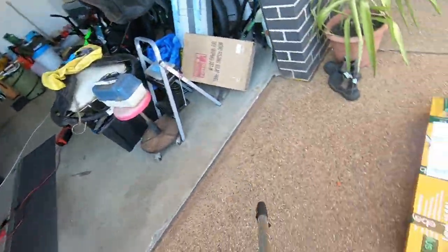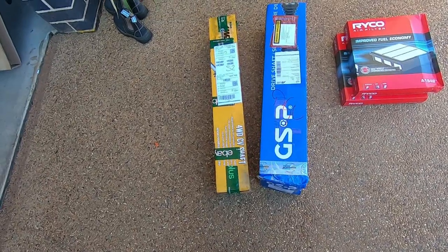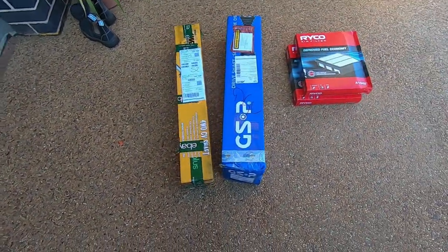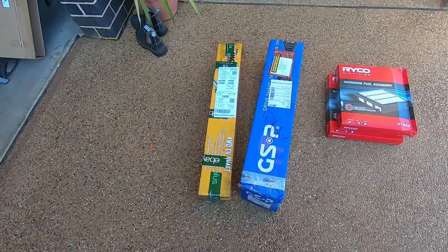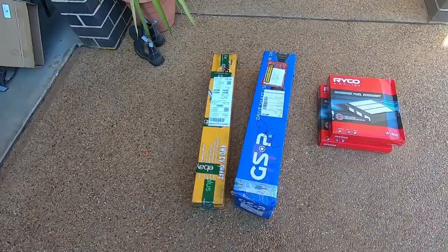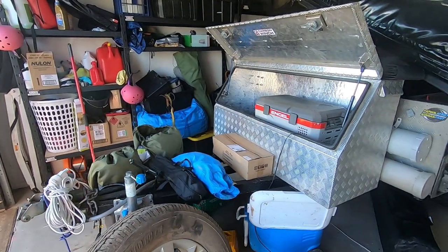Excuse the mess because we're packing for Cape York. For the Cape I've got front and rear CV joints and a couple of spare air filters. The CV joints are absolutely massive so I still need to find room for them in the trailer.